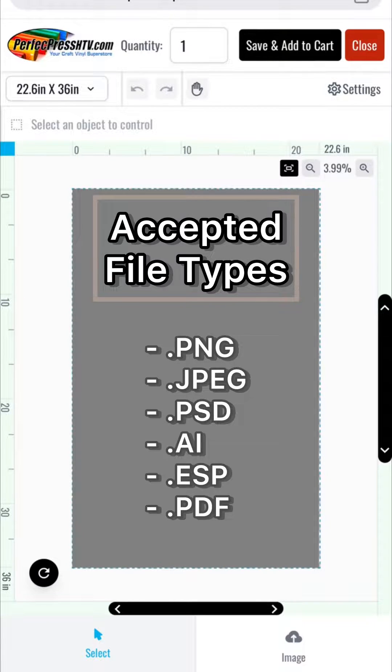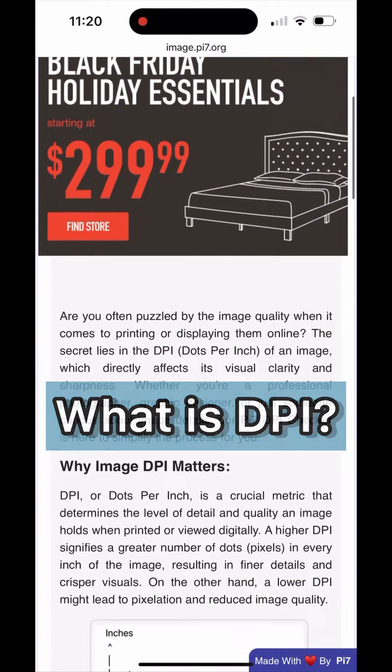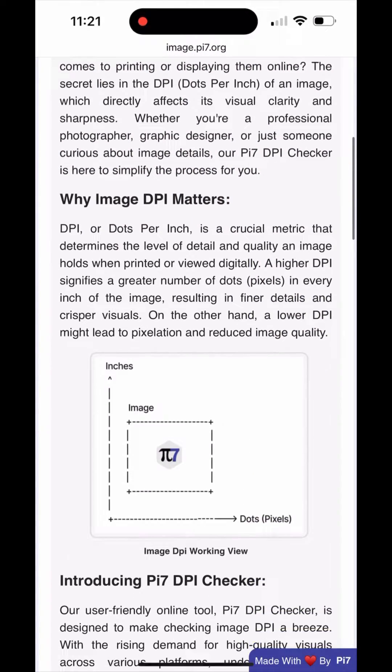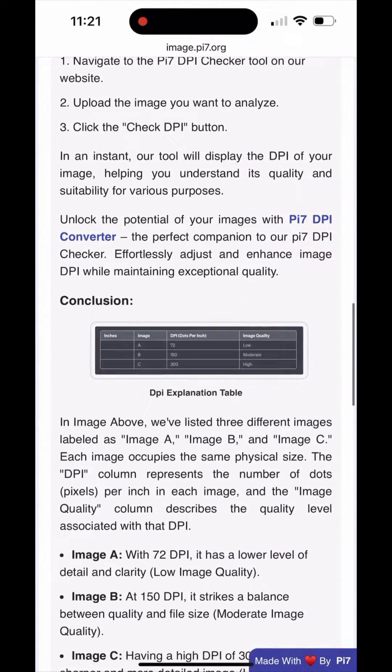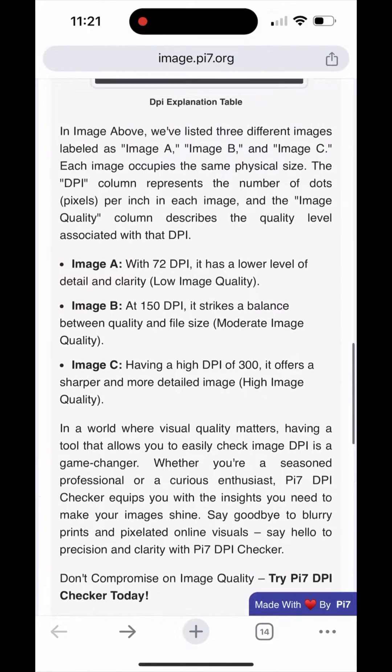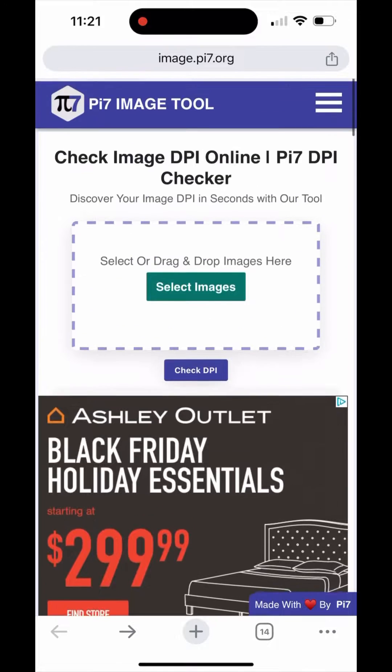Here are a few things you need to know before you upload a gang sheet to our DTF gang sheet file uploader. You can go to image.pi7.org to have a free online tool in order to check the DPI of your images and convert them to a higher DPI for printing if needed. This website gives you more information on what DPI is and why it matters.